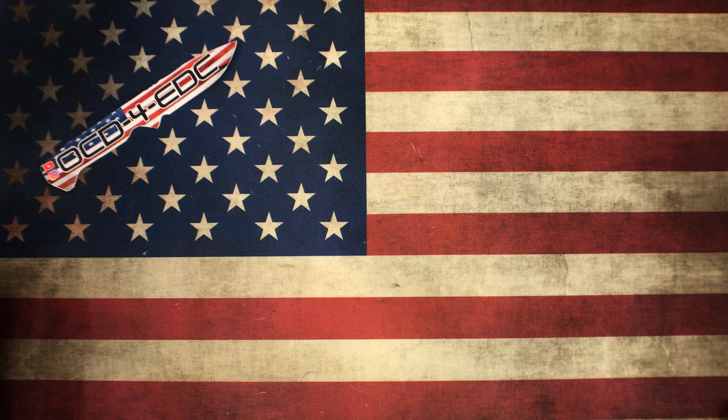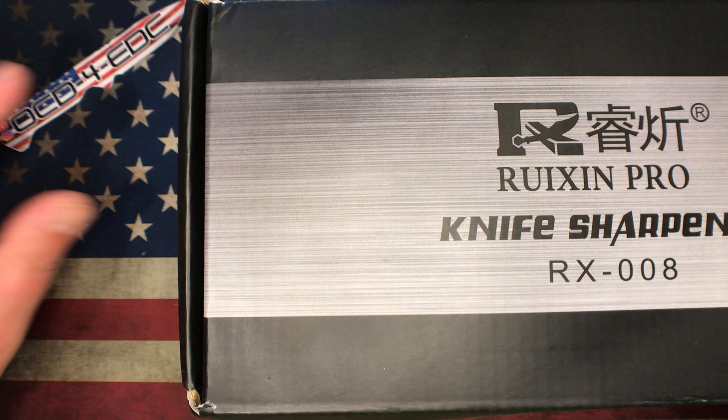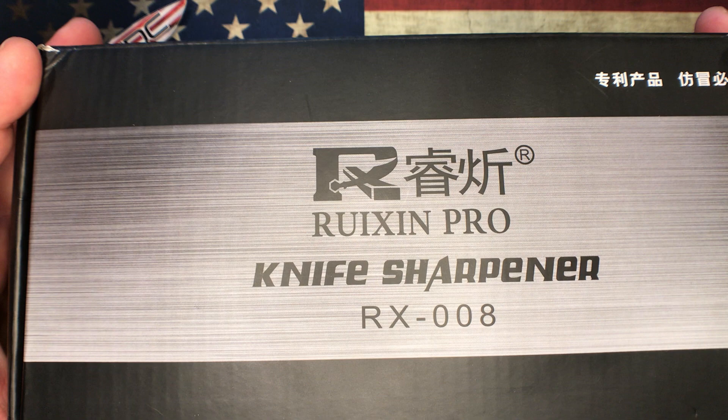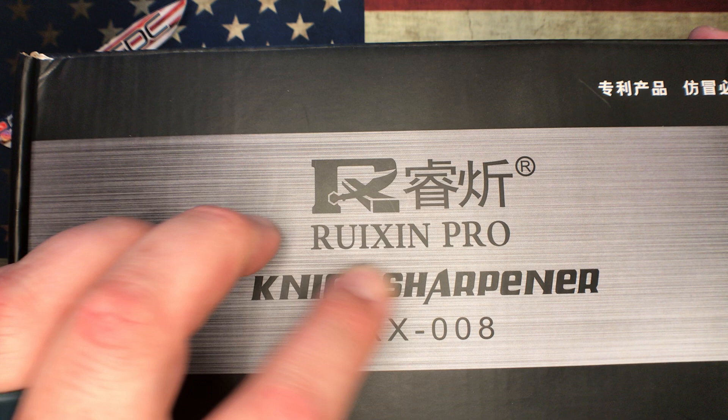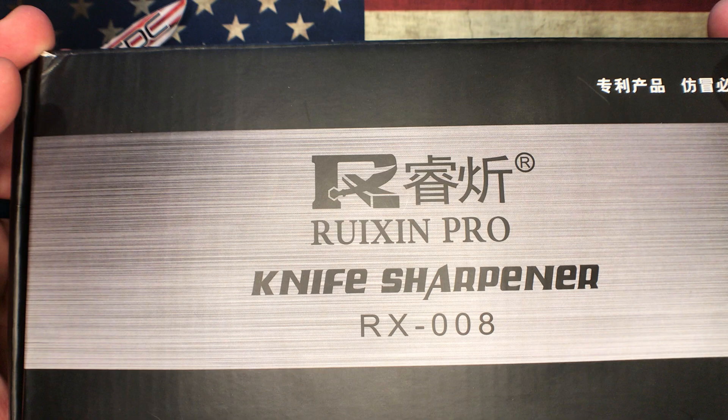What's going on YouTube, OCD for EDC here. Today we're talking sharpeners. This here is a sharpener I did a video on quite a while ago, several months ago, called the RUIXIN Pro. I did not know how to pronounce that word until some of the viewers explained to me — it's pronounced apparently like 'raisin.'